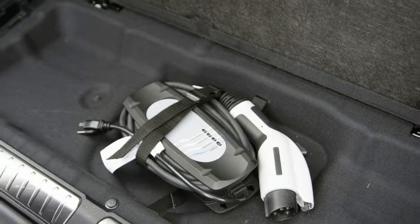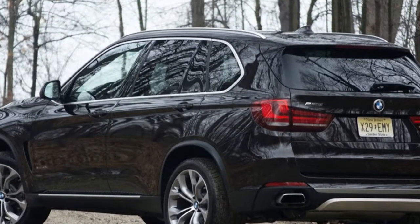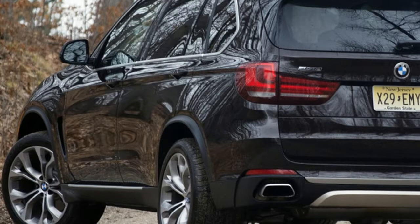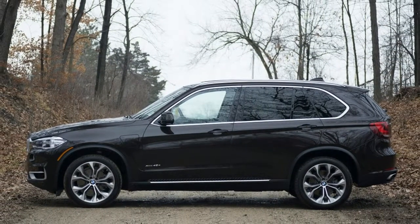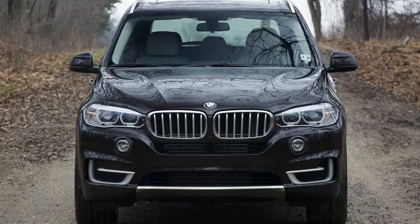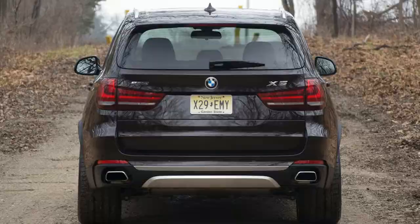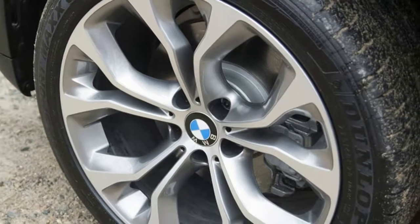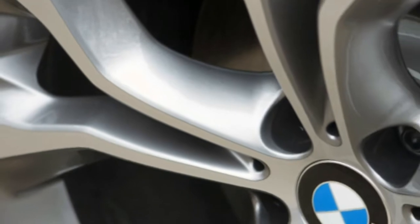Then there's the 40e's all-important eDrive button. A simple tab cycles through three different modes that control powertrain behavior. The default Auto eDrive mode leaves things in the hands of the computer, while Max eDrive locks the X5 into full electric mode at speeds up to 75 mph. Save mode forces the X5 to rely solely on the 2.0-liter gas engine for power. Put the DDC in Sport and the eDrive in Save, and you'll recharge the battery quickly while on the go. We spent most of our freeway driving in Save mode with the DDC set to Comfort, rather than Sport.